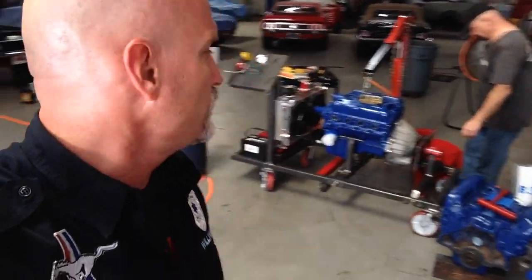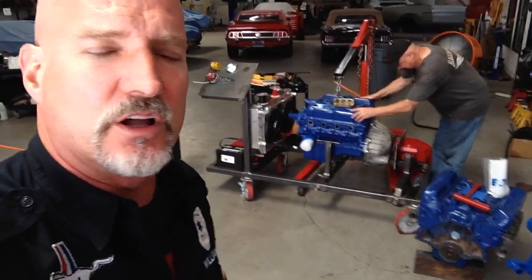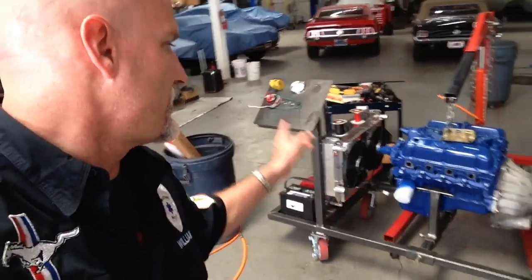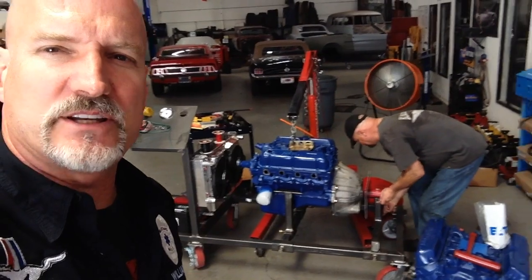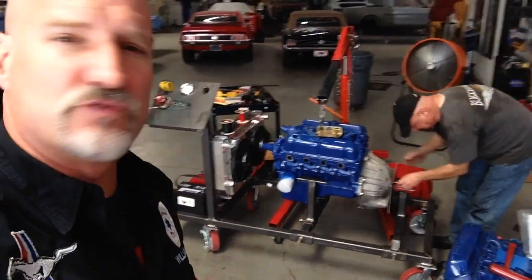I'm going to turn it around and show you where we're at. Joe's getting the wiring done today and tomorrow. We ordered electric gauges — and why do we want electric gauges on the engine run stand? They're easier to connect and disconnect. Manual gauges have little tubes in them that break, and once they're broken they're junk. So we're going with electric gauges and switching them out. Joe is now connecting the 351 to the engine run stand.